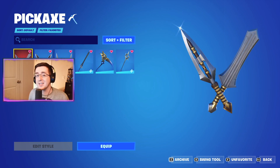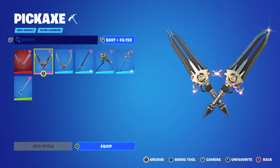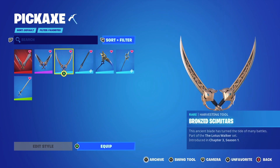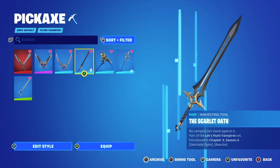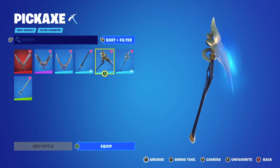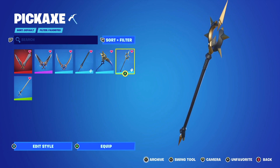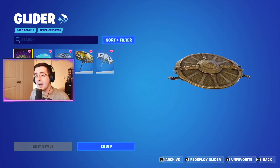After the skins, we now have our pickaxes. And from the pickaxes, we now have our gliders.